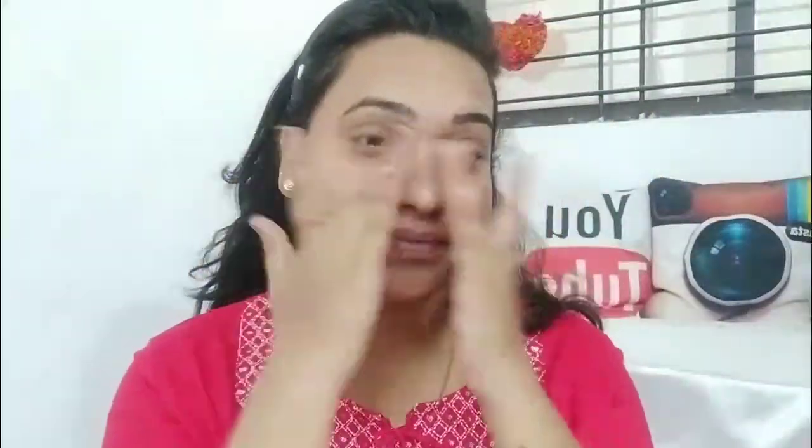Next I am using this Malyoka gel primer. I am using products under 200 rupees. It is a very good primer and it makes your makeup long lasting.